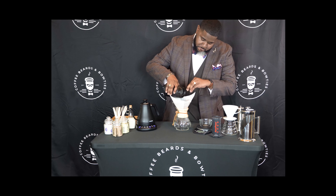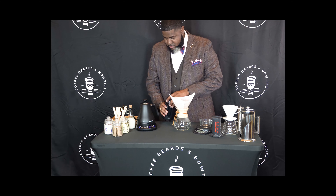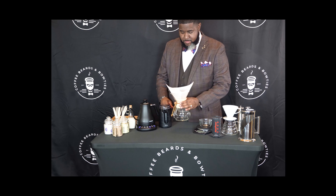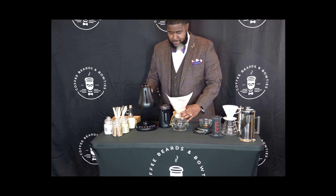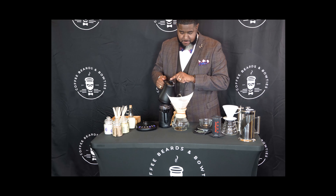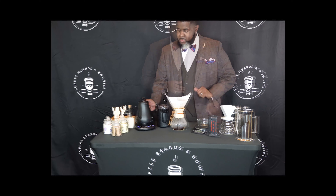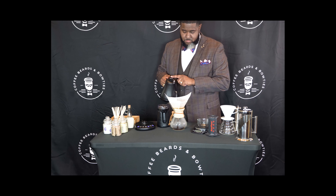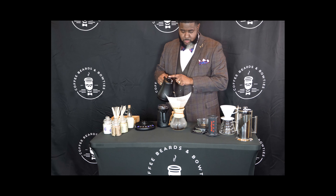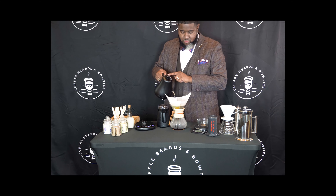For this example, we're using the Chemex to brew with. You will place the filter into the opening and use hot water from the kettle to rinse the filter and temper the glass. The next step is to put the coffee into the filter. Make sure you get all that coffee out of the grinder — nothing is going to waste around here.